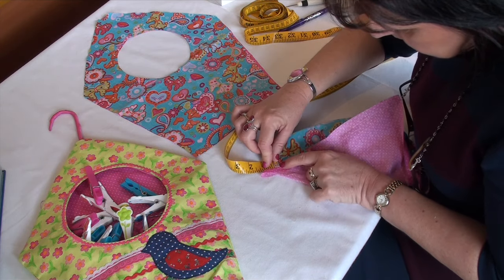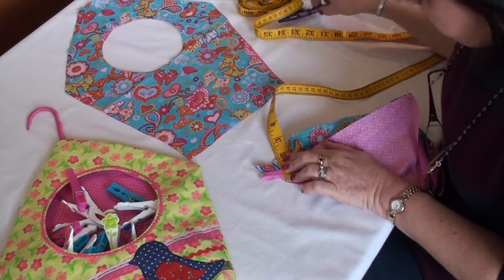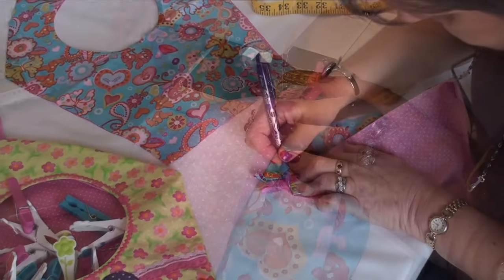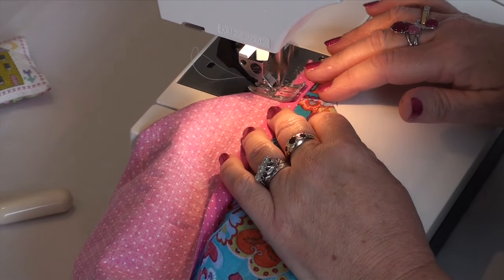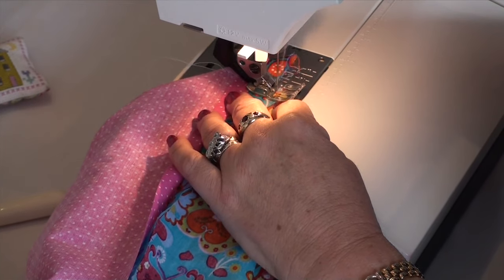Cut away the excess fabric along this line, then sew over the raw edges with a zigzag stitch. Repeat with the other corner.